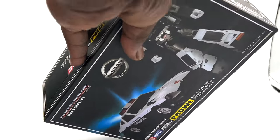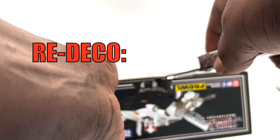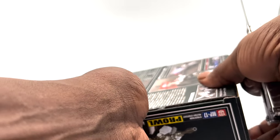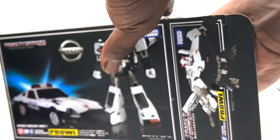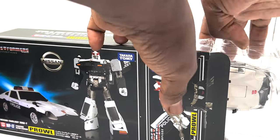For the uninitiated, what are Redecos and Retools in the world of Transformers? A Redeco, or Recolor, is a toy which uses the same molds as previously released toys, but has been reproduced with different plastic colors and/or different paint applications. A Redeco can either be officially marketed as the same character in different colors, or as a different character altogether.